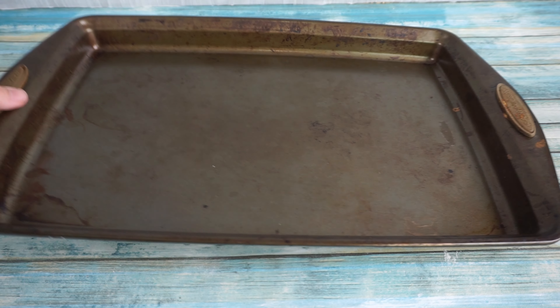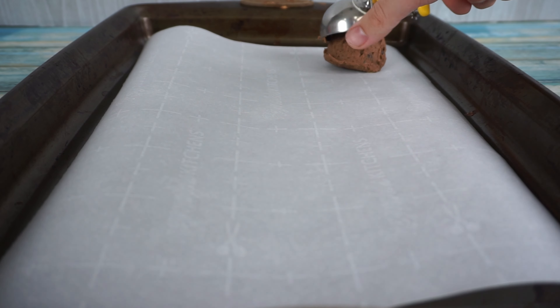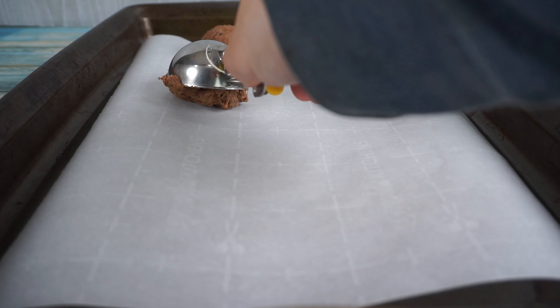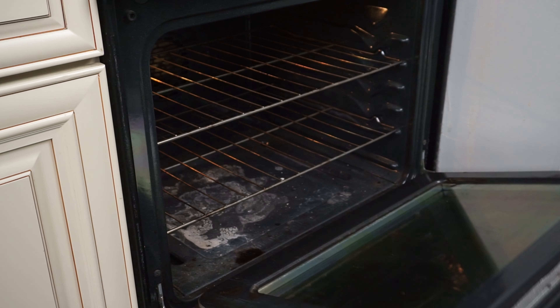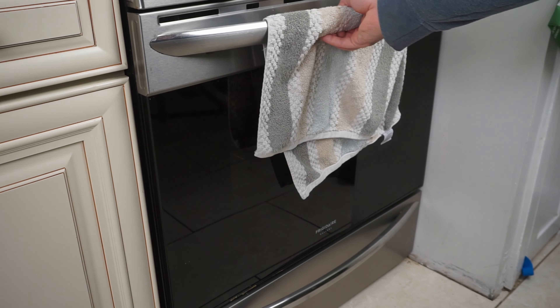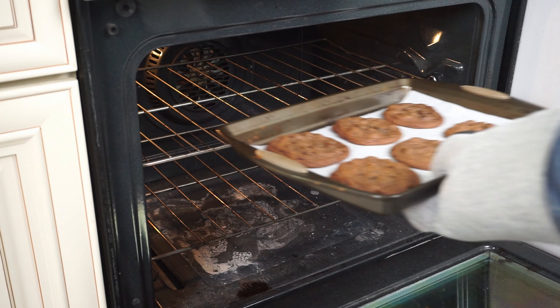Line a metal baking pan with a sheet of parchment paper. Using an ice cream scooper, shape your cookie dough and place them on a cooking tray. If you don't have an ice cream scooper, you can just roll them into two and a half tablespoon size balls. Bake at 350 degrees for 11 to 13 minutes. The cookies will flatten and spread, and the edges should start to crack when they are ready to come out of the oven.